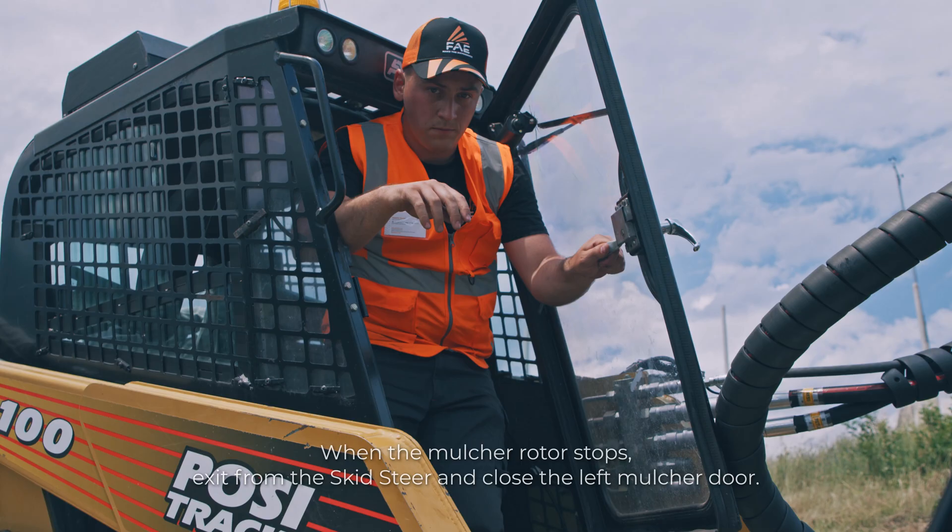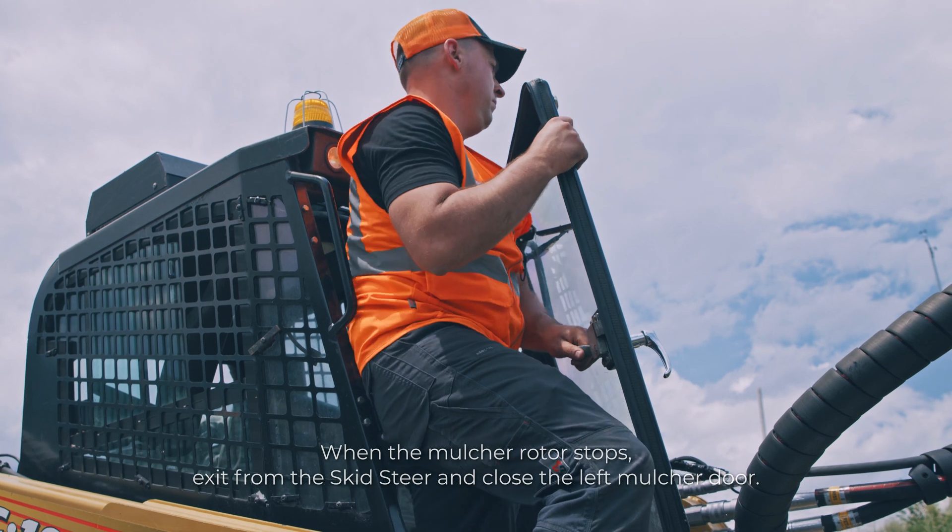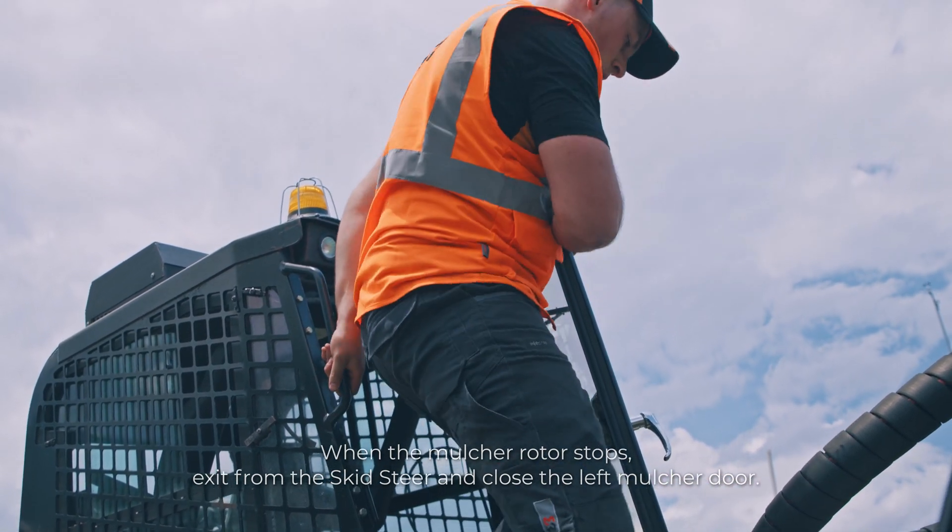When the mulcher rotor stops, exit from the skid steer and close the left mulcher door.